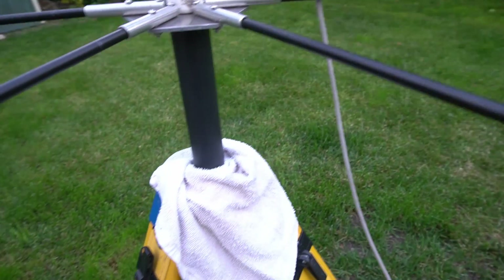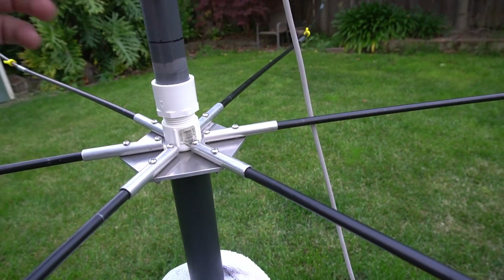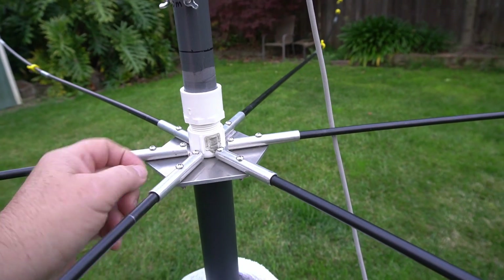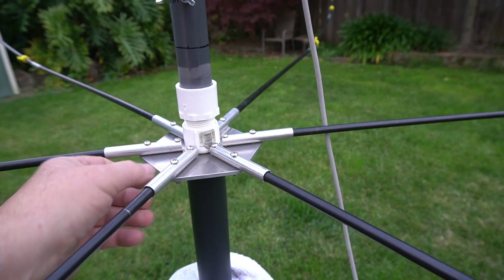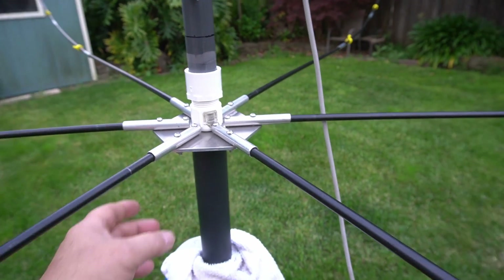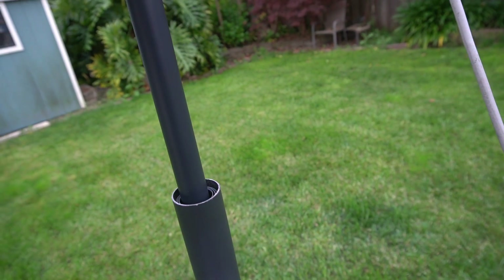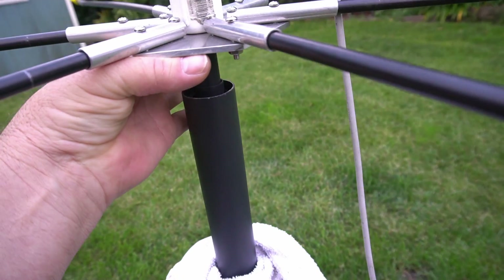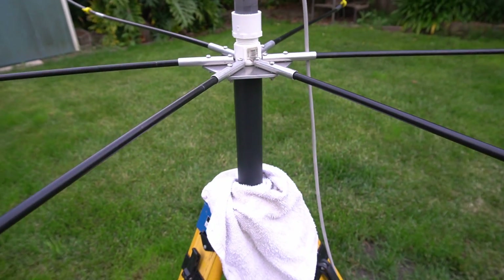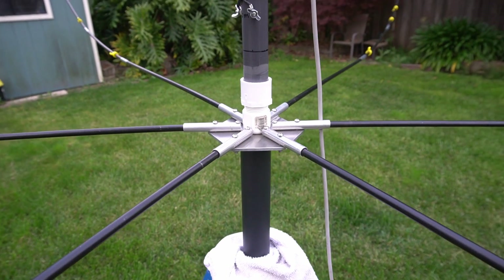For now, until I figure something else out, this is basically — if you Google how to build a hex beam, this is how they tell you to do it. There are different ways. This pole, this mast, has a half-inch screw top — it has a hole in the top with half-inch threads, and that's what's holding this on and everything else. I do have another piece that goes underneath — I didn't put it on right now. But this mast also, when you lift it up, has points where you can put a pin through it, so you can pin it up also. They don't drill it to where you can pin it for moving, though, and I'll have to do that myself.